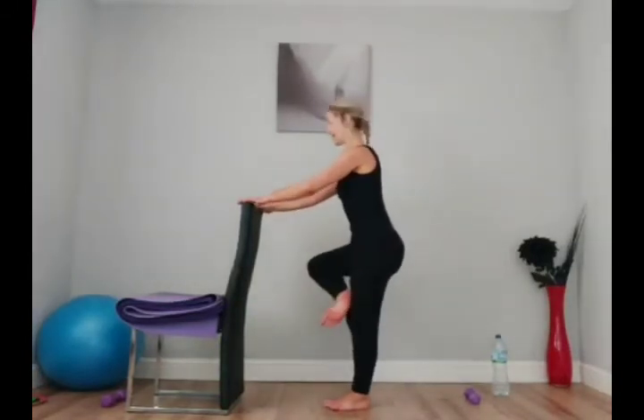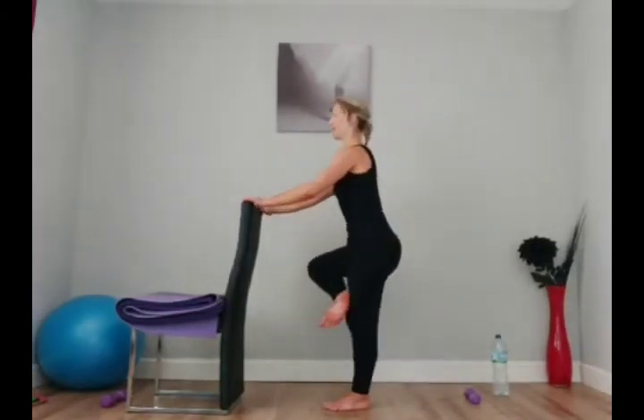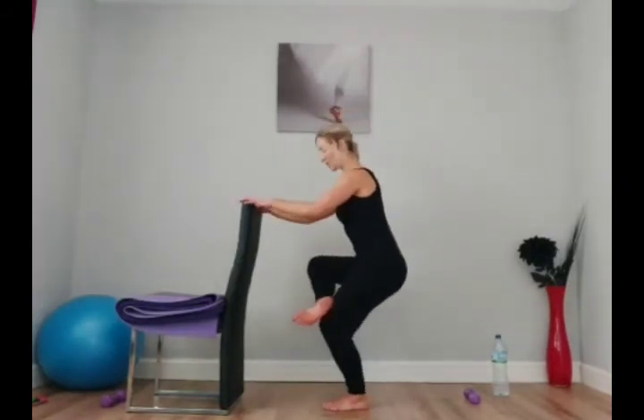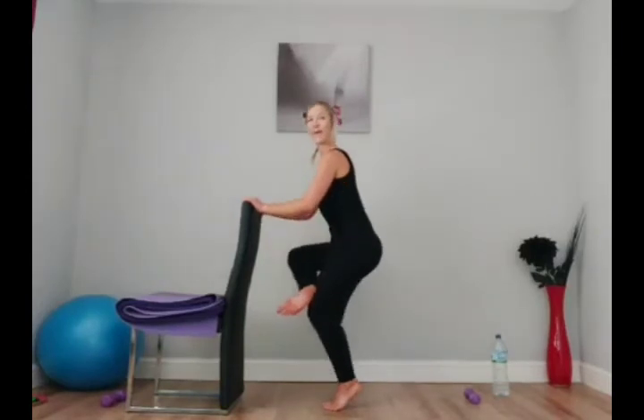Breathe, inhale, exhale. Seven — hold. Now lift the heel: eight, seven, six, five, four, three, two, and one.